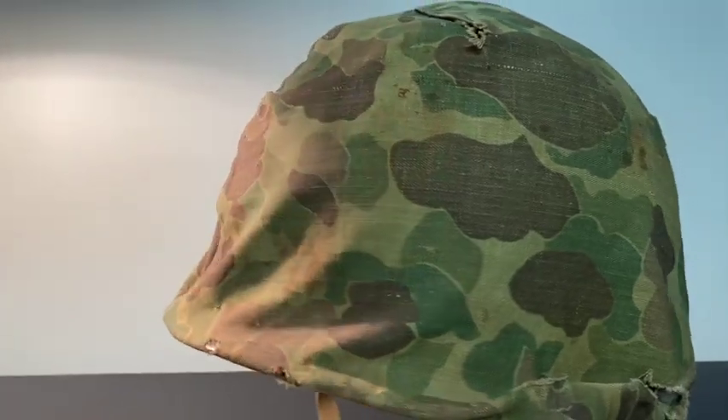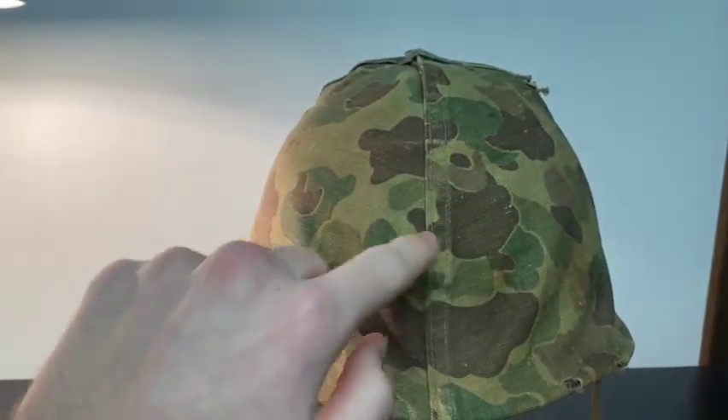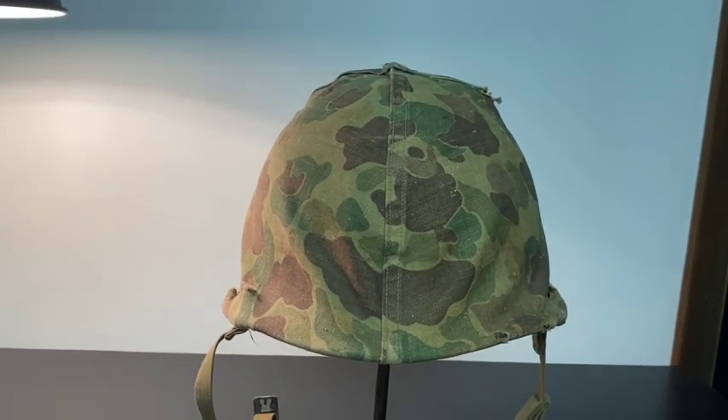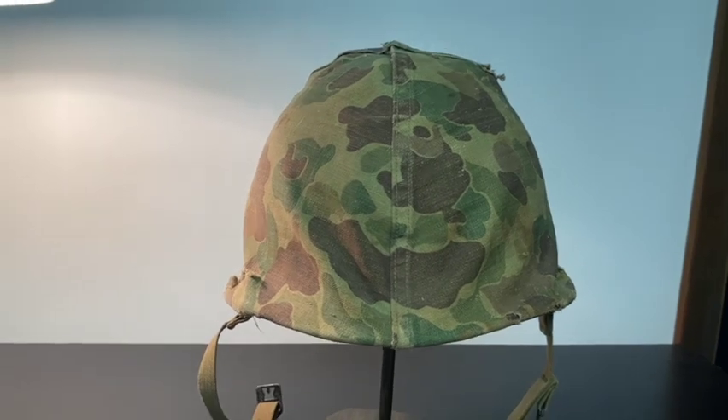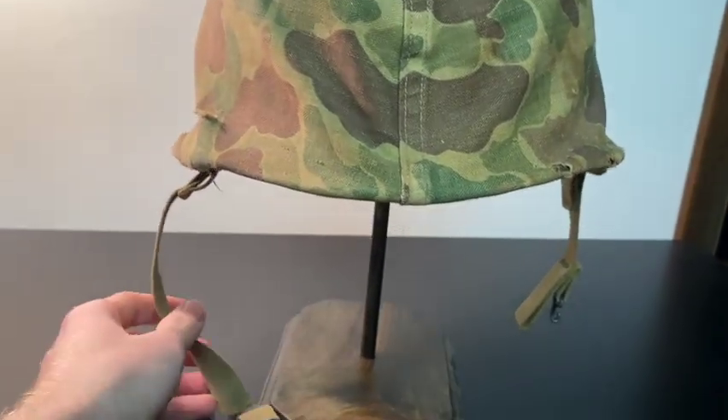There's also no EGA stamped on it. A lot of the later war ones will have an EGA — Eagle, Globe, and Anchor — stamped on the front, which is the Marine Corps insignia. This one does not have that. So I think we've seen enough of the exterior of the helmet — I'm going to go ahead and show you the inside now.